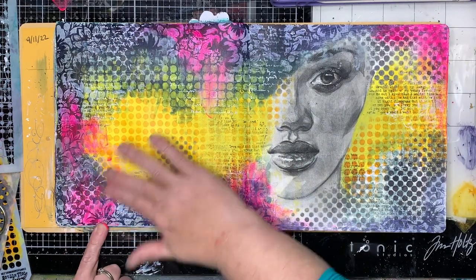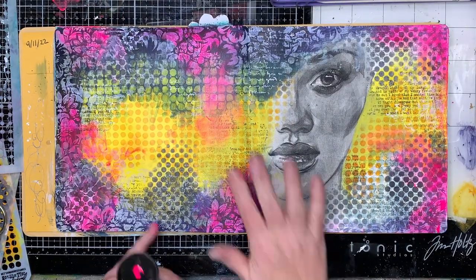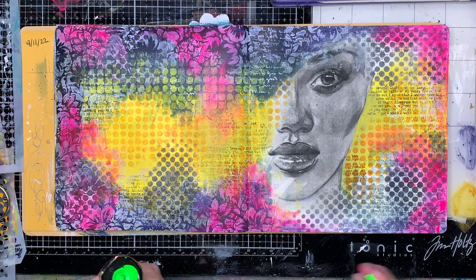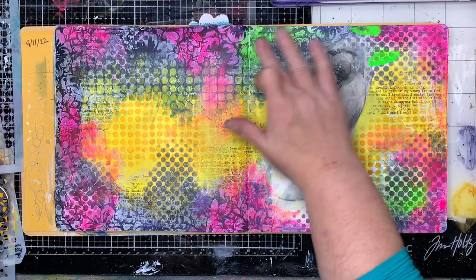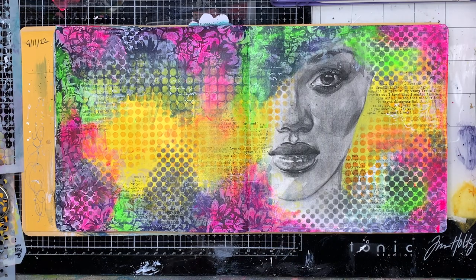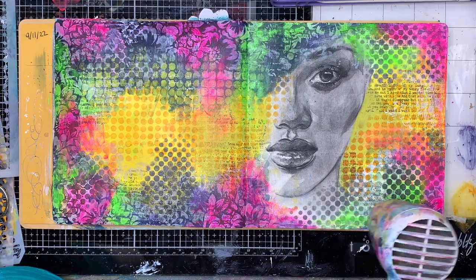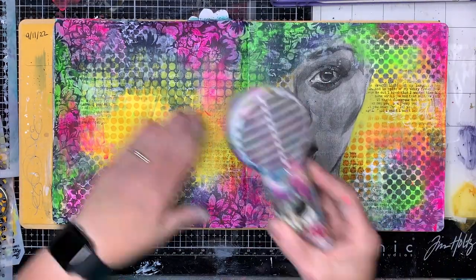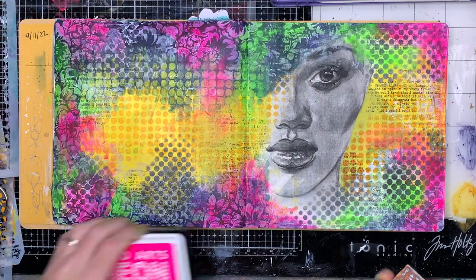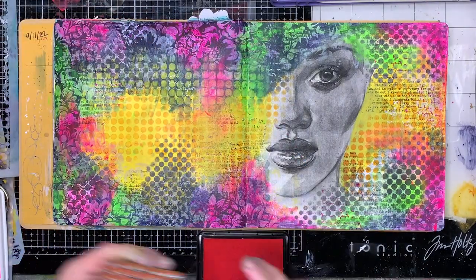To bring some brightness back into the page, I'm hitting this with some neon paints. Neon paints are a fabulous addition to your kit because they just bring all that brightness in. Particularly if you've stenciled white in the background, it just grabs onto that and really boosts the pattern. You can really see that floral pattern coming up through where it was previously, and you've got this gorgeous framed image with the face coming out of it. Neon paints are a little bit translucent, so they act more like a filter and boost the colour.